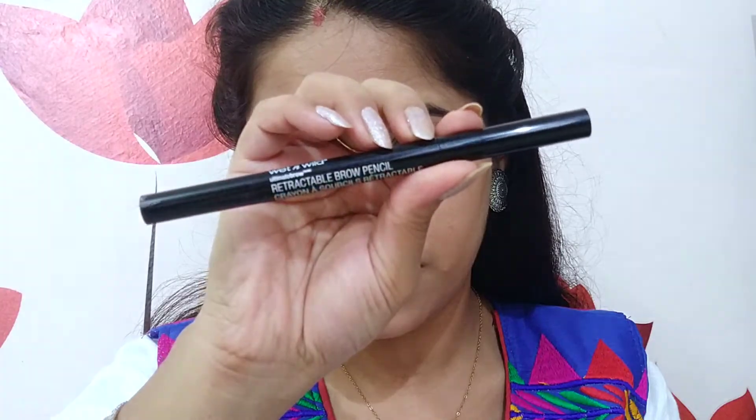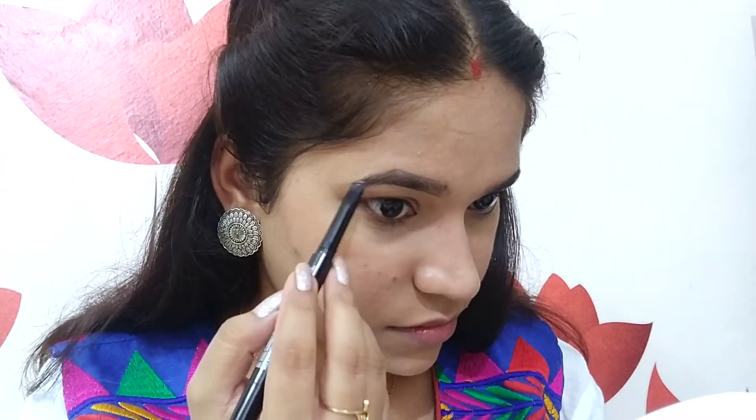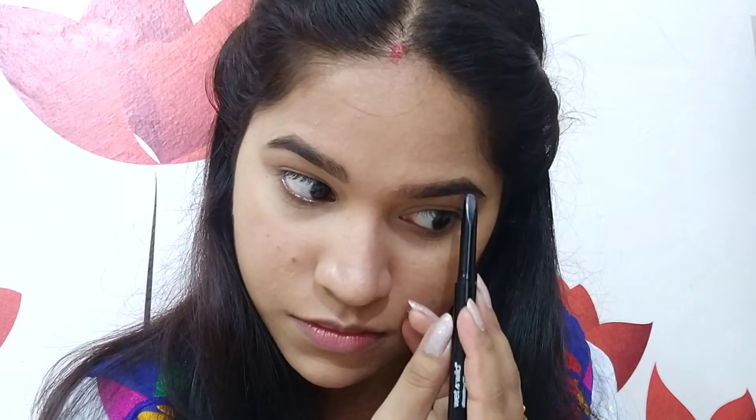Now I am going to use the Wet n Wild Retractable Brow Pencil to set my eyebrows. I am going to brush my eyebrows first and then fill them in. This is a very good eyebrow pencil for beginners.